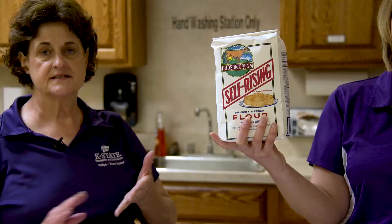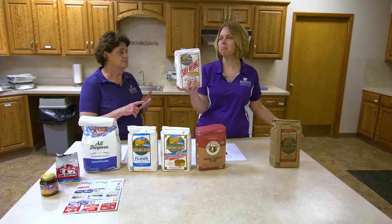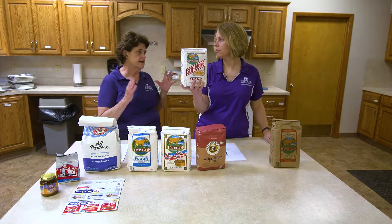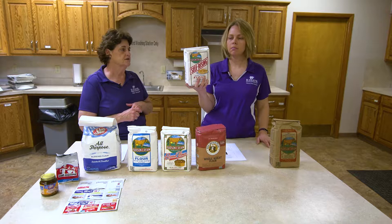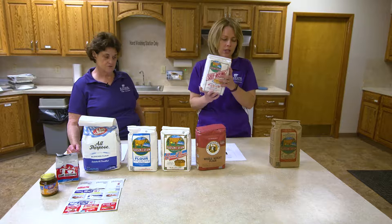Self-rising flour already has the leavening agent in it — we'll be talking more about leavening agents, specifically yeast, after we finish with flour. Self-rising flour has your baking powder, soda, and salt already mixed in, so it can only be specifically used for recipes that call for self-rising, such as biscuits, pancakes, and muffins. Usually the back of the package has recipes. It's kind of like Bisquick, only it doesn't have the fat in it — you would have to add your fat. So that's a great flour used for lots of different things, just not what we're going to use today.